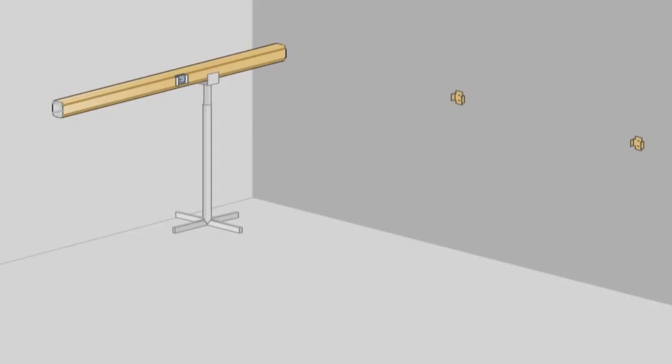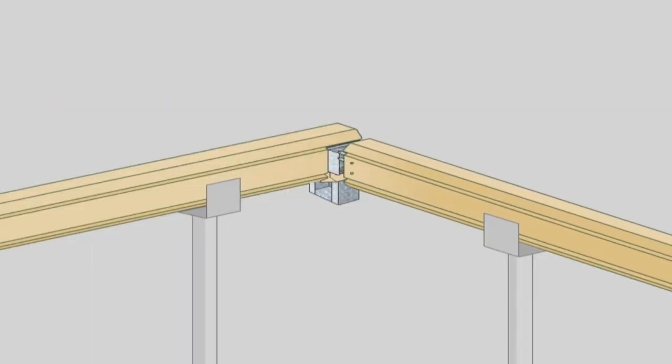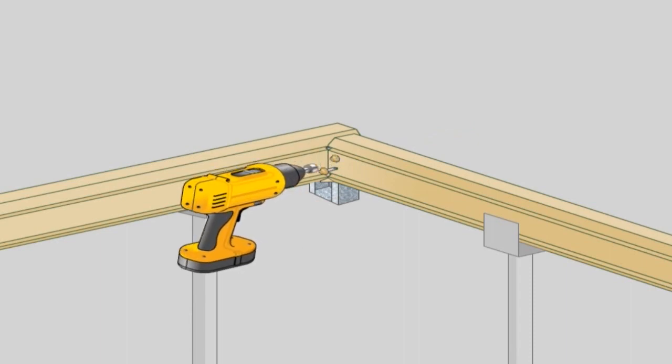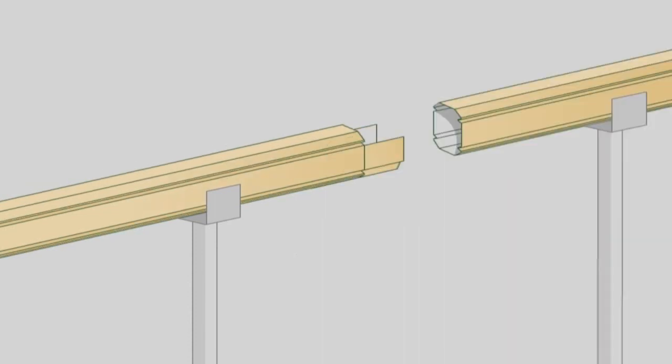Front fascia beam. Lift the front fascia beam onto a construction prop and then slide the beam to beam bracket into the end fascia beam and fasten using two 10x16 self-drilling screws either side of the beam. If an inline connection bracket was required, lift the other section of front fascia beam onto the construction props and slide onto the connector until both beams meet flush and fasten as previously described.